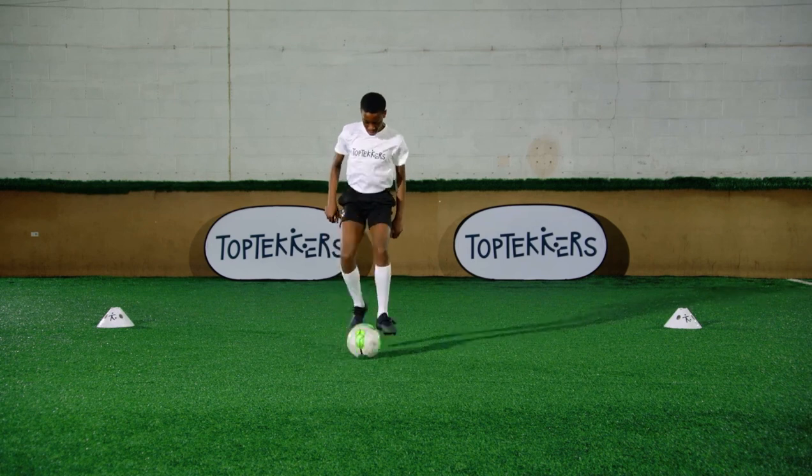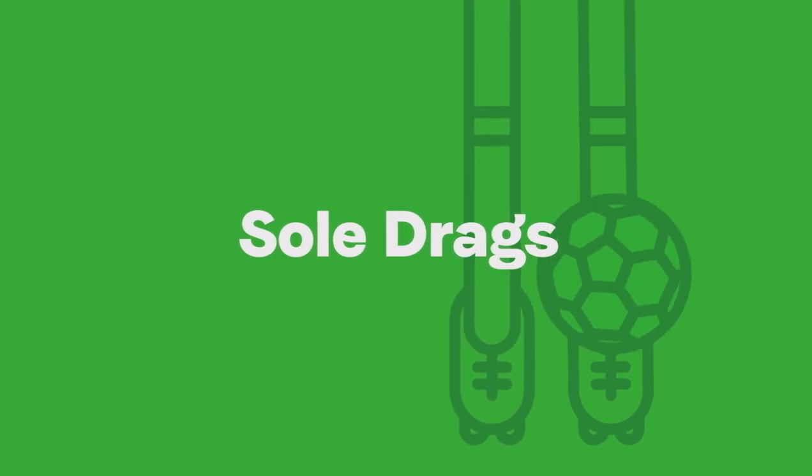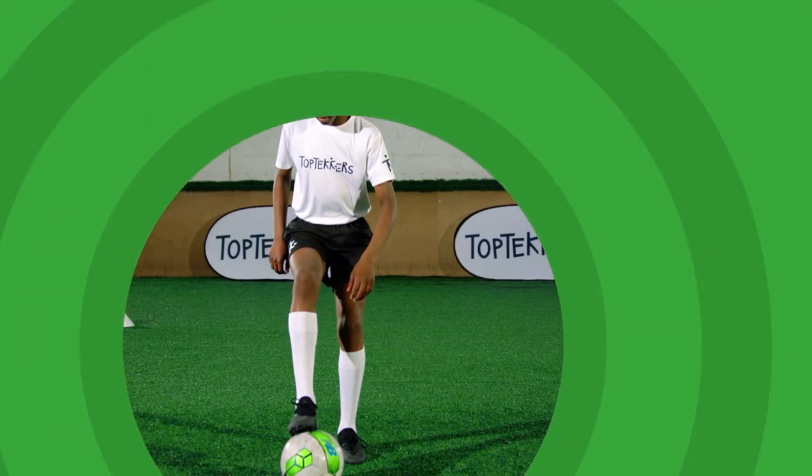This top teckers skill is called sole drags. To become a top tecker, you need to be able to use all the parts of your foot to control the ball. This skill teaches you how to control the ball with the bottom of your foot.